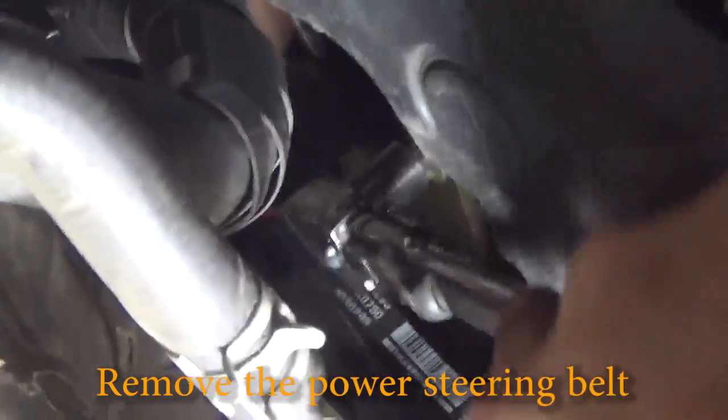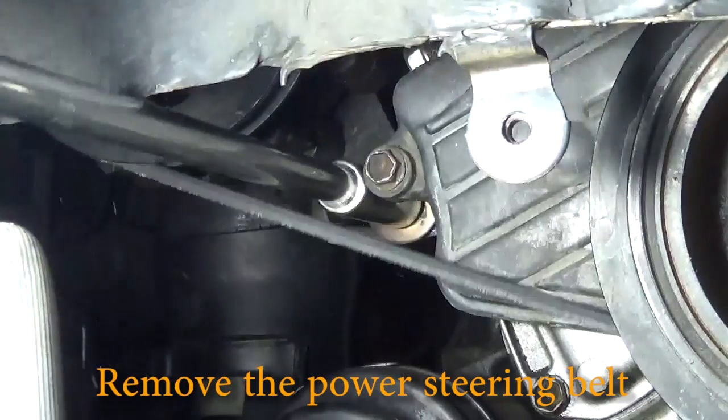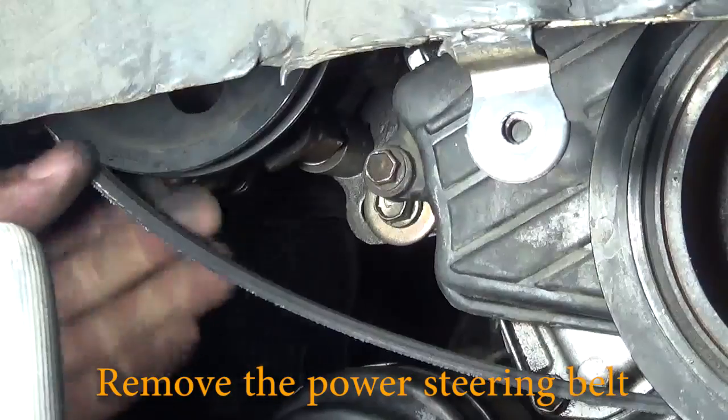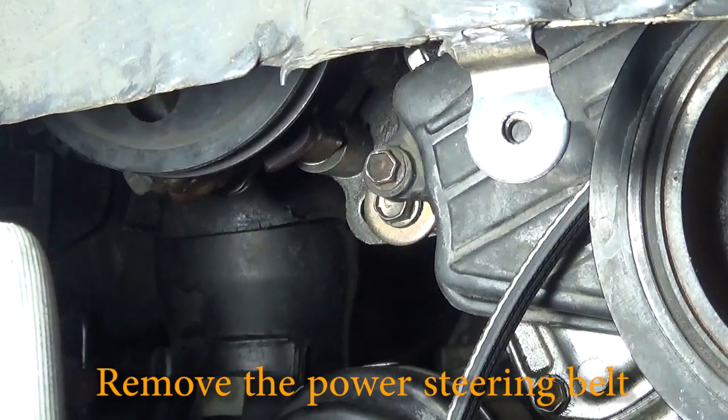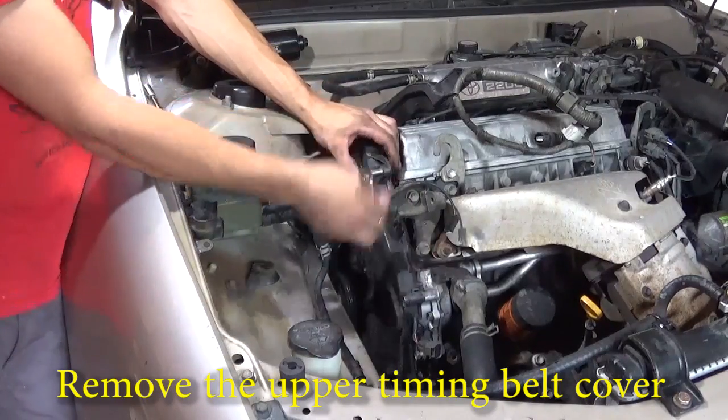Loosen the upper bolt for the power steering pump and remove the power steering belt. Next up, let's use a 10mm socket to remove the upper timing cover.